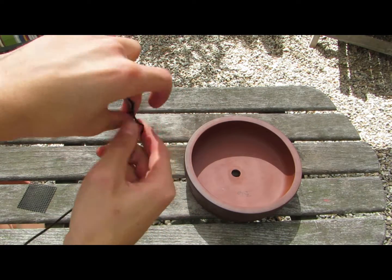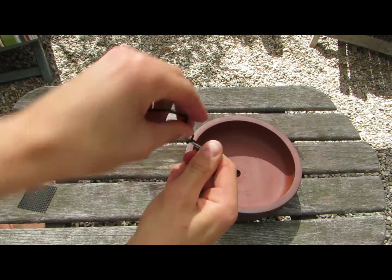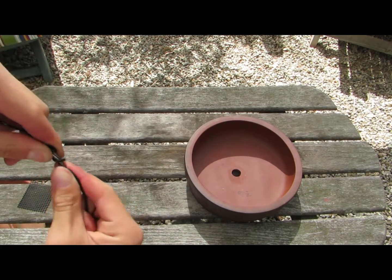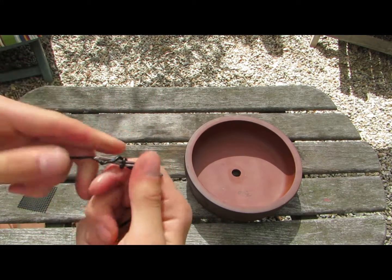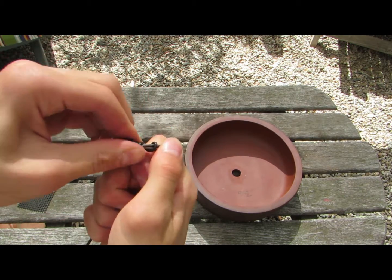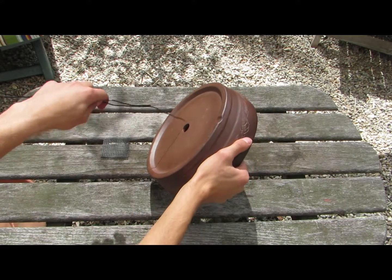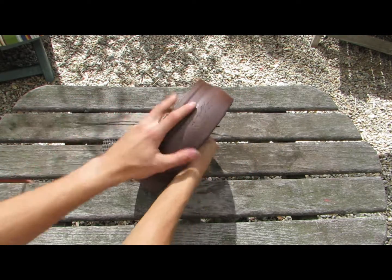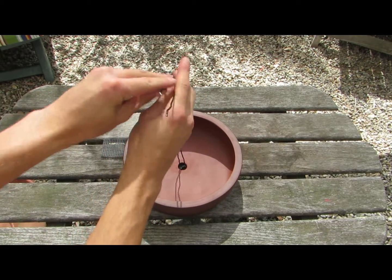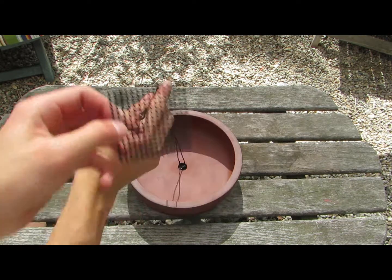Then wrap the long wire around it as shown here. Put the wire through the hole in the pot. Then put the black mesh over the wire like so.